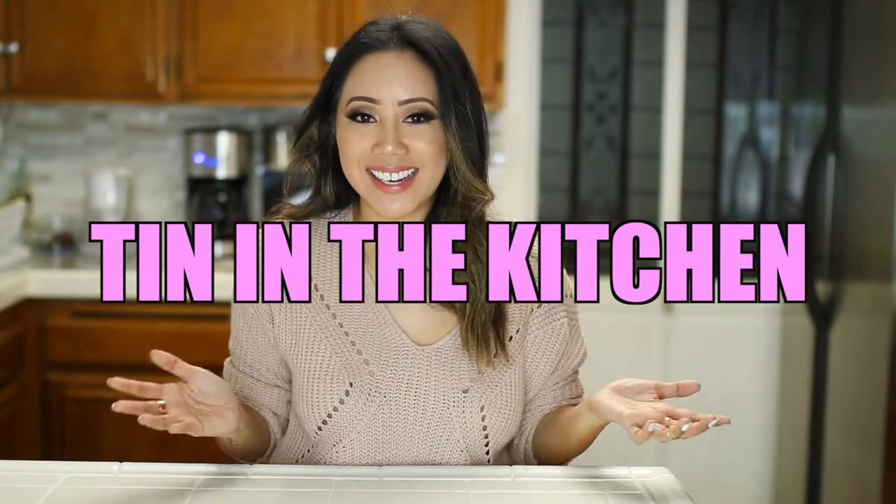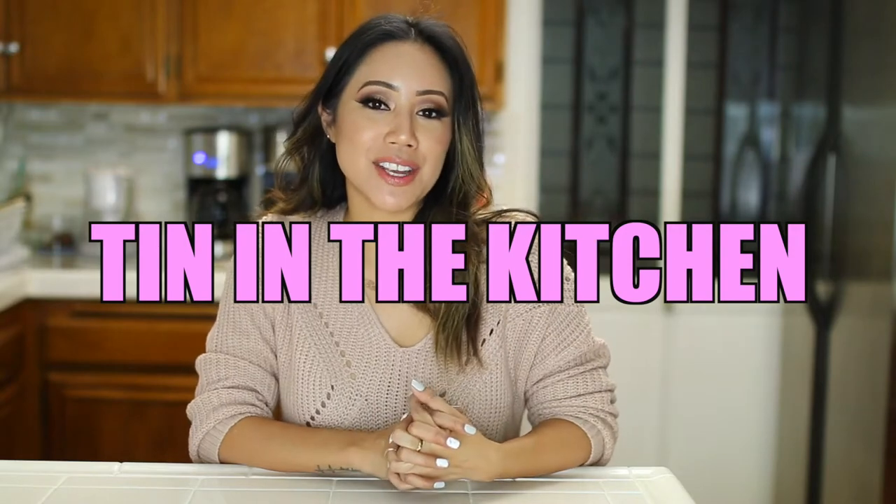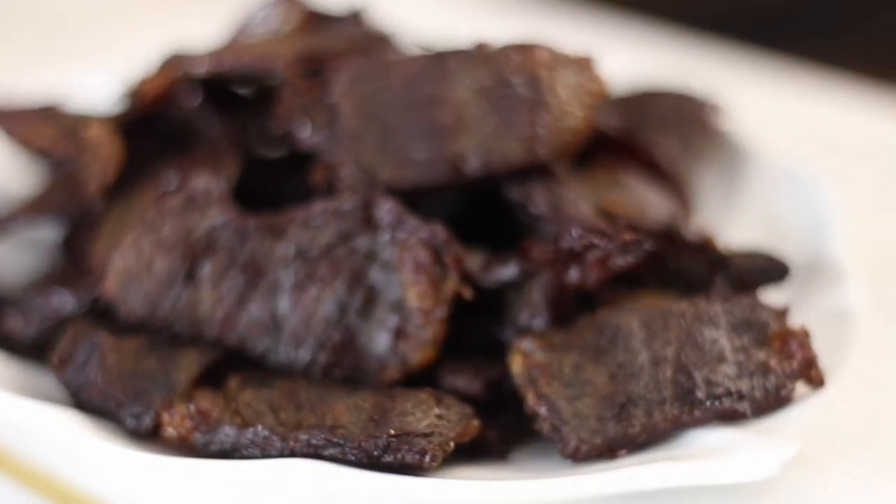Hi Chickies! Welcome back to my channel and welcome back to another episode of Tin in the Kitchen. For today's cooking video, I thought we would make Filipino tapa.